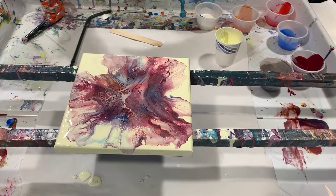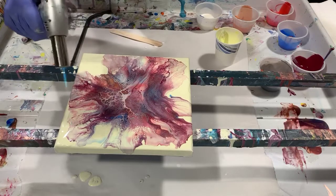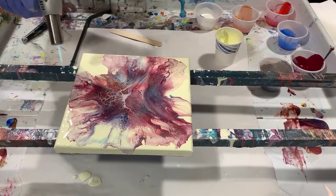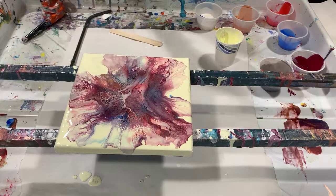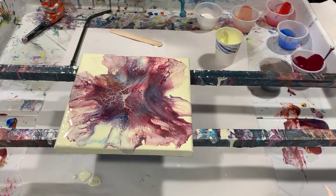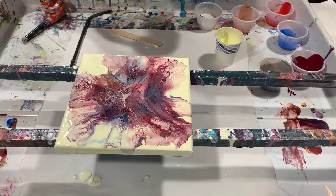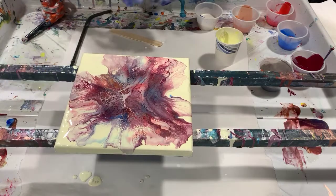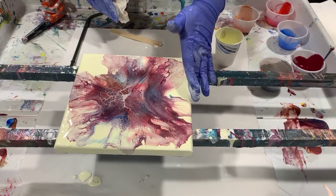I think I'll torch it now. I can tell you my pouring medium was one part Floetrol to one part paint, a squirt of GAC 800, and about a teaspoon of Liquitex gloss medium and varnish. I did thin my paints quite a bit with a combination of 90% water and 10% Floetrol to get the consistency that I wanted.